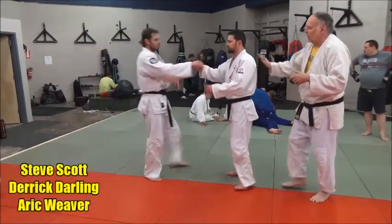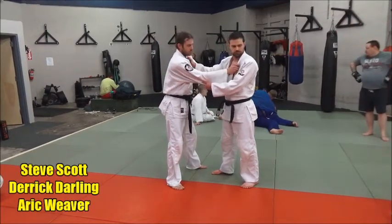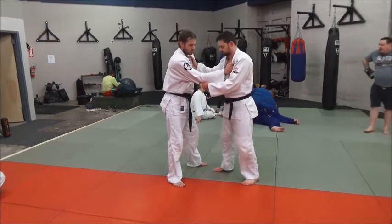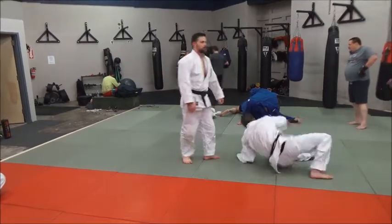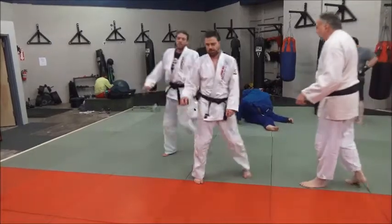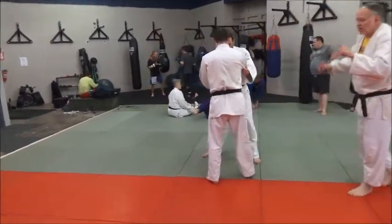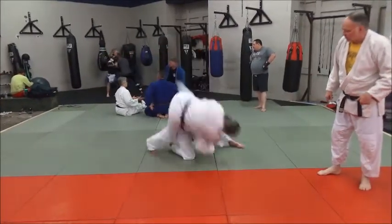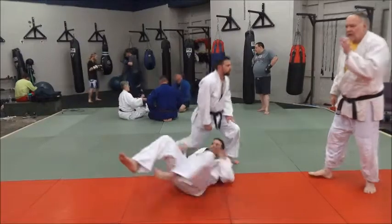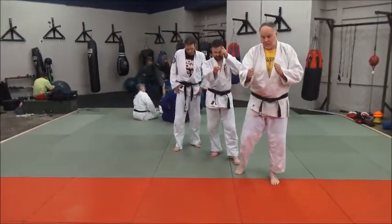I'm going to have Derrick throw Eric. Just run through him once and take a look. Watch Derrick's right knee — where that right knee points is where he wants to put Eric.